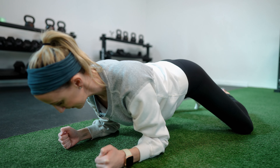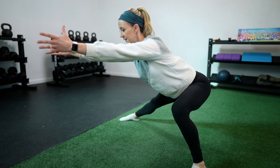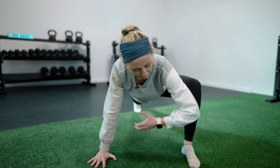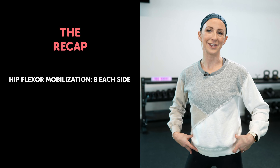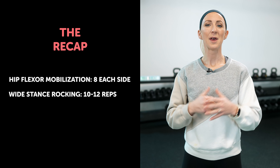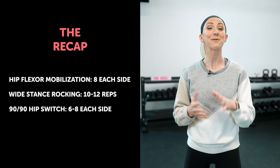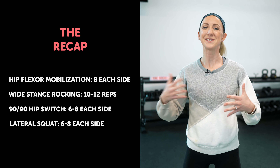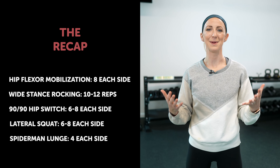Here's how you can put all of these into one comprehensive lower body warm-up. For the half-kneeling hip flexor mobilization, get eight reps on each side. For the wide stance rocking, 10 to 12 repetitions. For the 90-90 hip switches, six to eight on each side. For the lateral or cossack squats, six to eight on each side as well. And about four repetitions on each side for the Spider-Man lunge.